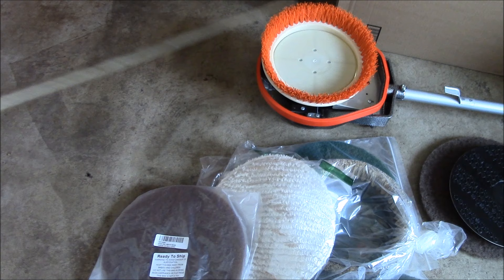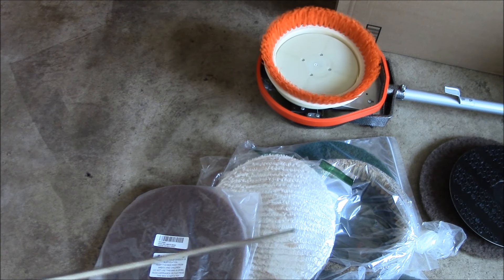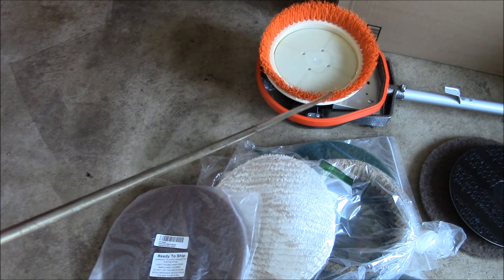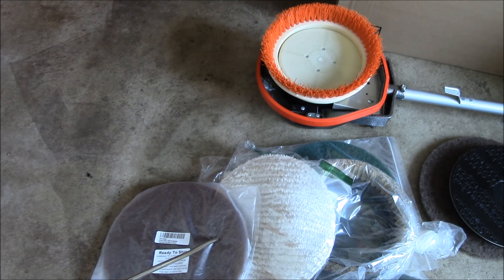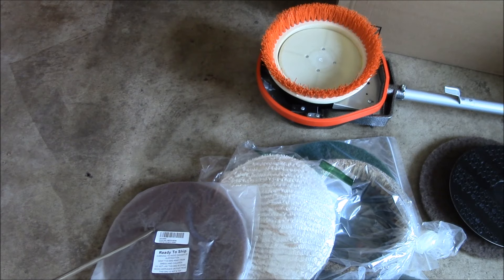If anyone has any suggestions on these floor machines feel free to post in the comment section below the video description. I'll put any follow-up video links in the upper right corner. If you're new to the channel and haven't already done so, you can subscribe with the link in the lower right corner. And as always, thanks for watching. See ya!